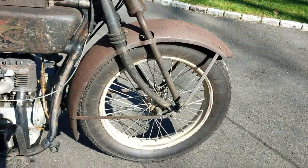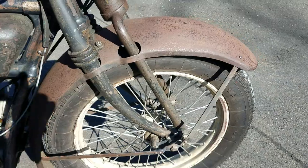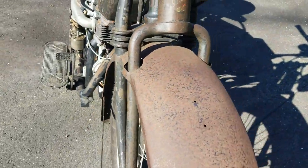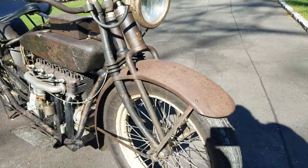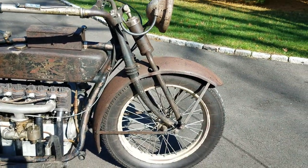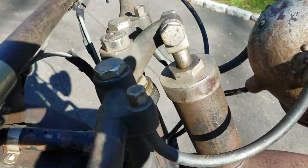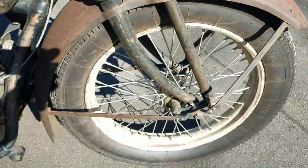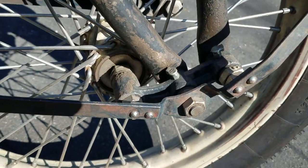So, unusual front end in the fact that the fender has holes for the forks to go through, as you can see. It's an unusual design. The rear legs are stationary; the front legs move up and down with this hydraulic unit here on the top, and they pivot on the bottom. You can see the axle is actually behind the forks.